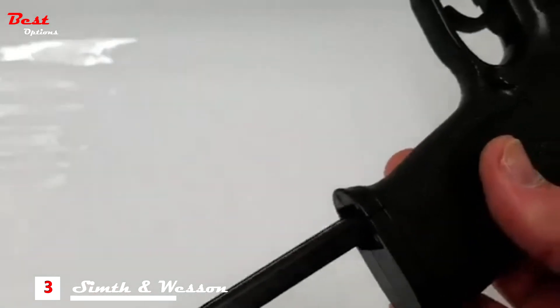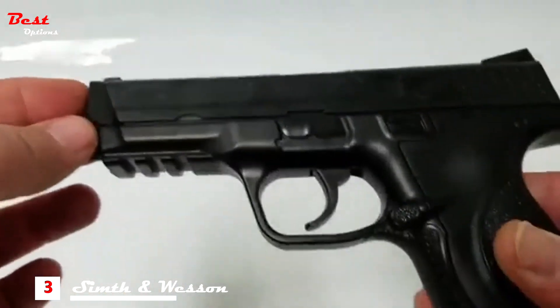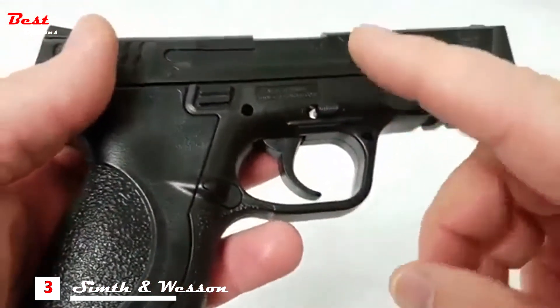You are now ready to shoot your M&P CO2 powered air pistol. Be safe, have fun, and always wear eye protection.